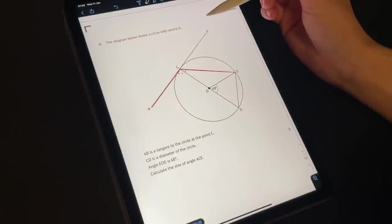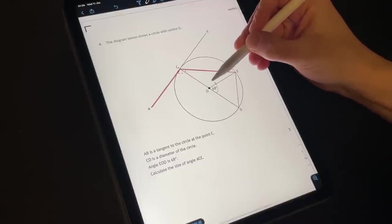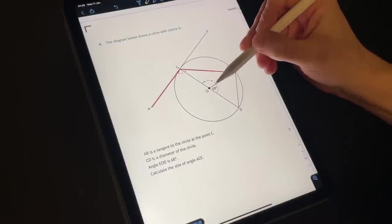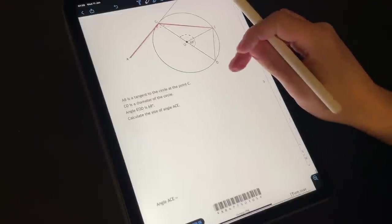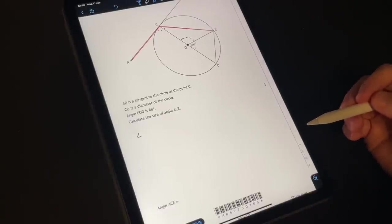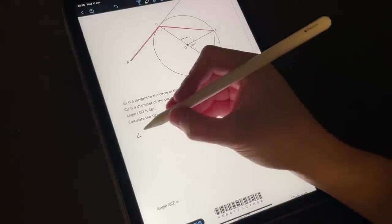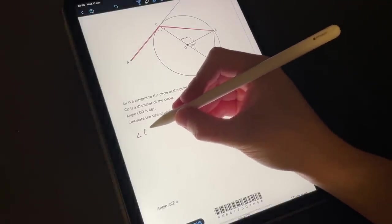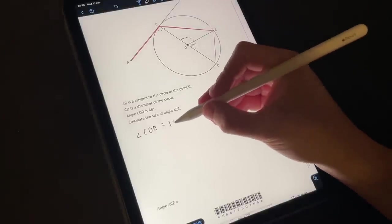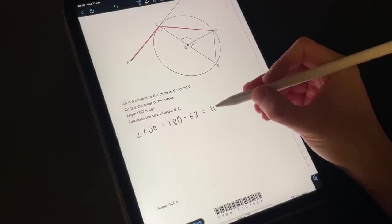So angle ACE is ninety plus whatever this is, so we can add it to ninety. I see — CD, if we extend this round, is a hundred and eighty degrees. So the angle COE is equal to a hundred and eighty minus sixty-eight, which is going to equal one hundred and twelve.